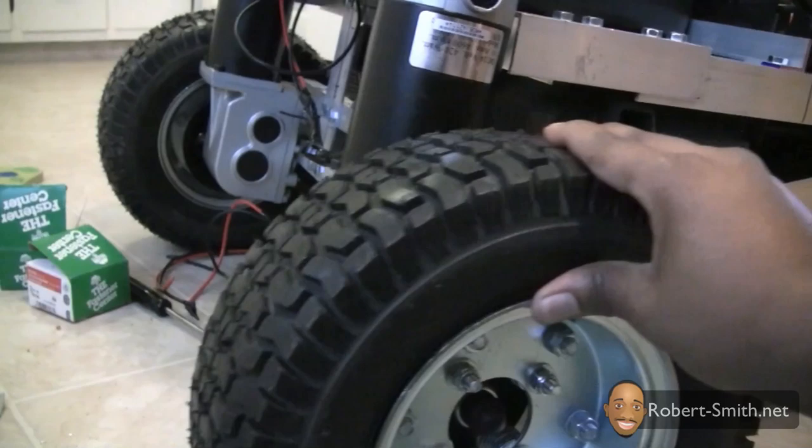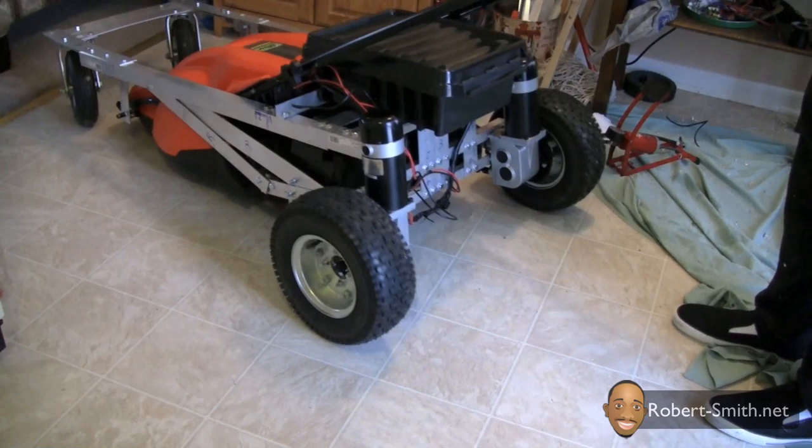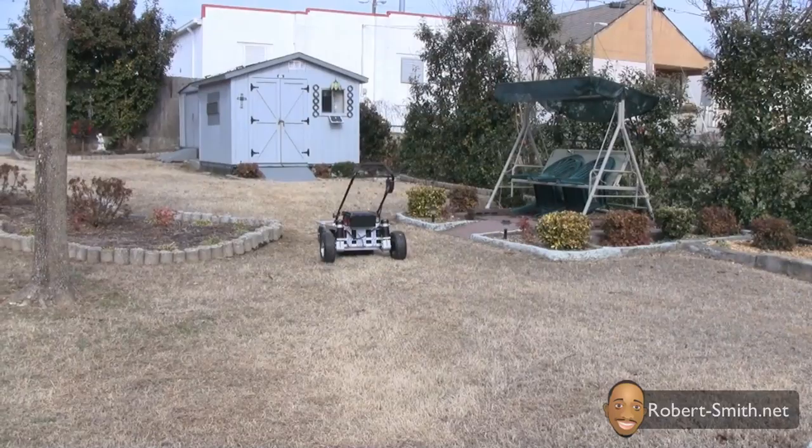Next I made sure both wheels could properly rotate, then I pumped some air into the tires. As done before, I performed another motion test. Here you can also see how the new wheels gave my battery rack more clearance from underneath, which the smaller wheels did not.